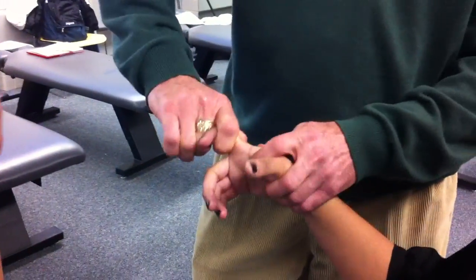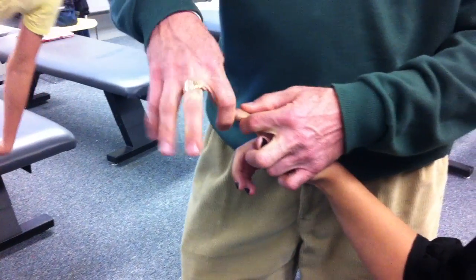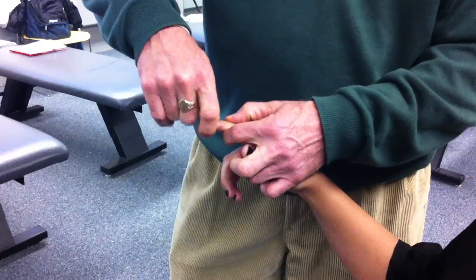I can do my MCPs this way and I can do my PIPs this way, but I cannot do my DIP this way — there's nothing to get on to here.